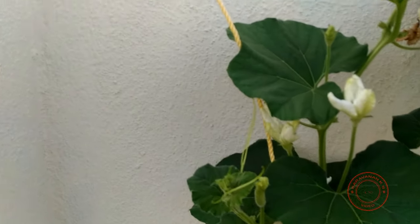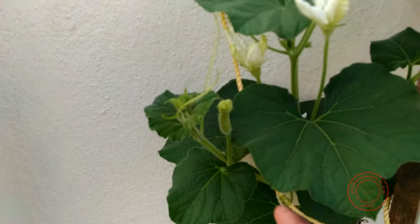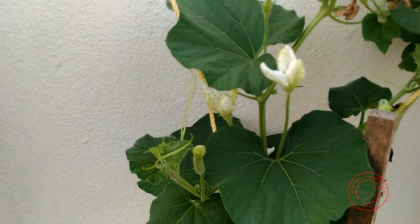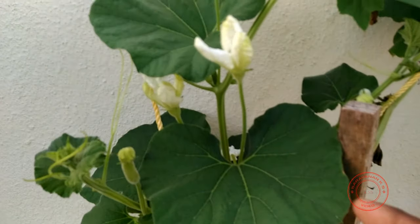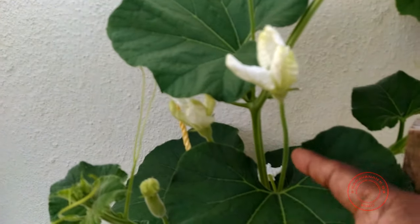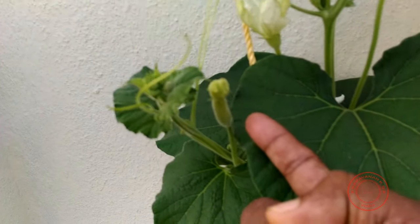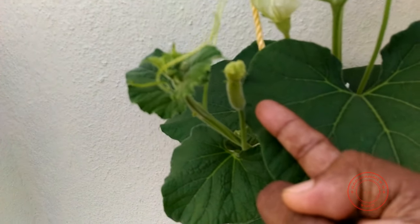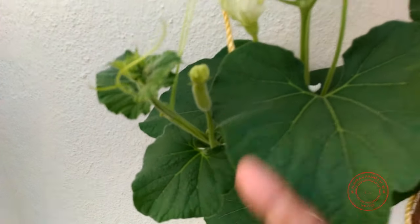We have a male flower and a female flower. How do we identify a male or female flower? A male flower has a thick stem and then the flower. With a female flower, you have a small fruit and then the flower.